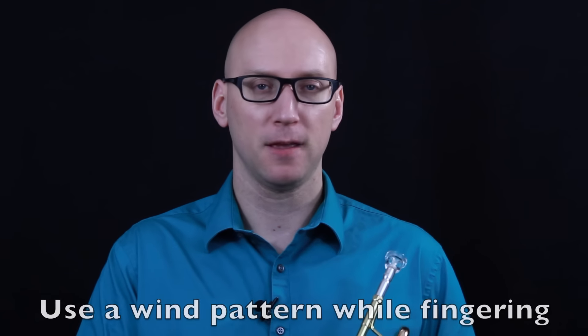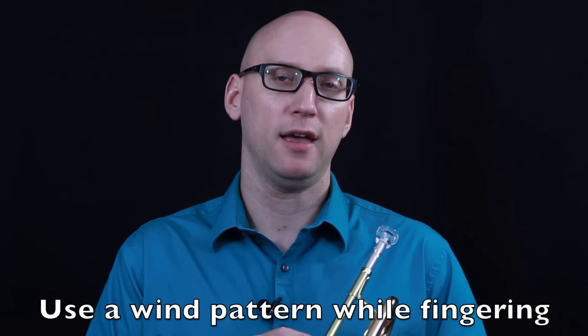You can put a metronome on and slowly increase the speed doing those in quarter notes or whatever. Just thinking and connecting the key signature with the valves and the note names, audibly saying those things. Once you feel very comfortable with that step, then we move on to doing virtually the same thing but with an air pattern — so instead of saying the note names, we're going to use a wind pattern with the metronome.